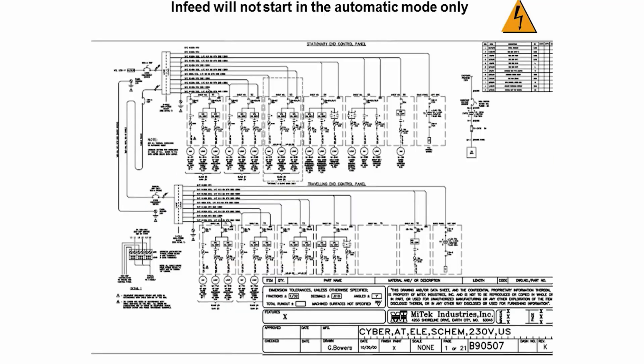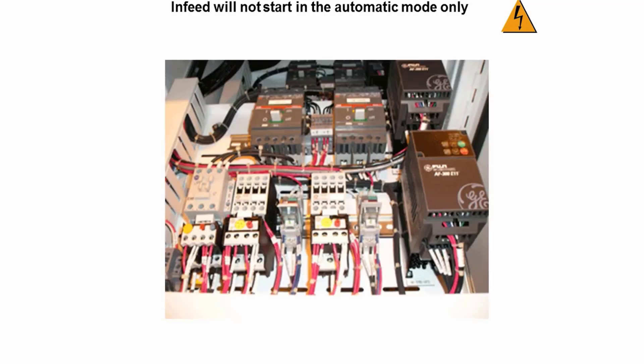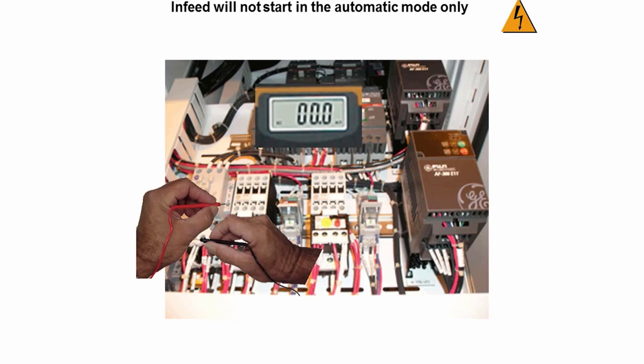To find the location of the starter, turn to page one of the same drawing. The drawing indicates that it is in the same stationary end control panel on shelf S1. You will find the starter on the far left of that shelf. Now place one meter lead on wire number I001 on the starter and the other meter lead on any white wire labeled X2. At this point you should read 120 volts. If you do not, you either have sawdust in the starter or a bad auxiliary contact on the starter — in either case you will need to replace the starter. Do not use shop air to try to blow out the starter; replace it. You can try to get the sawdust out once you have it out of the machine and keep it as a spare starter.